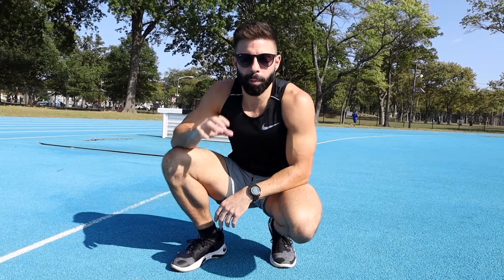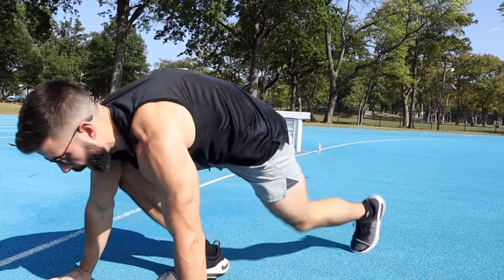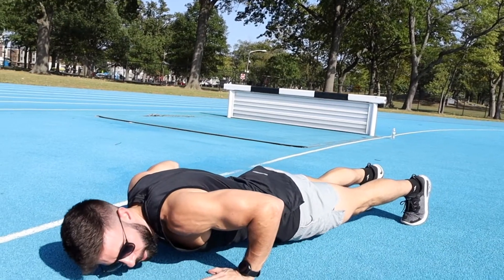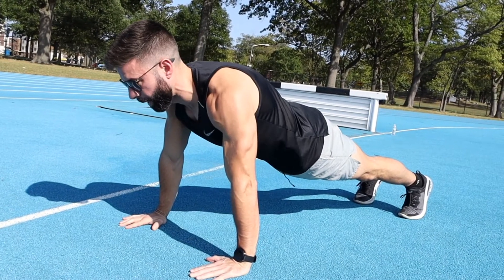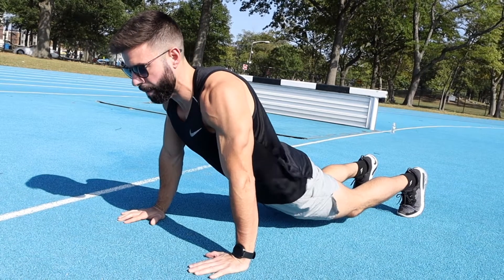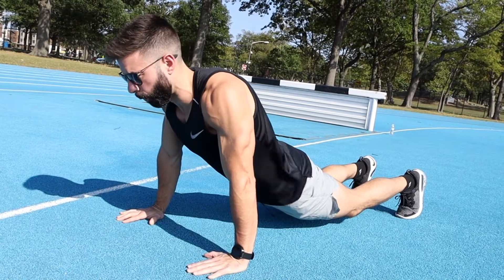First up is push-ups. The standard is elbows have to get to at least 90 degrees, and the elbows have to lock out at the top — so down to about here, then lock out fully at the top. This is the only resting position allowed. My knees can bend, but my knees can't touch the floor.